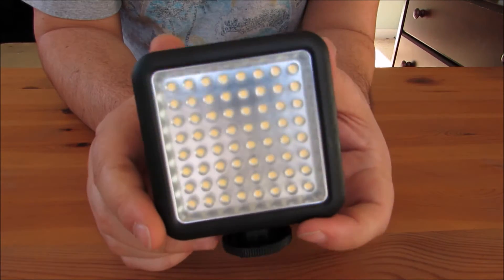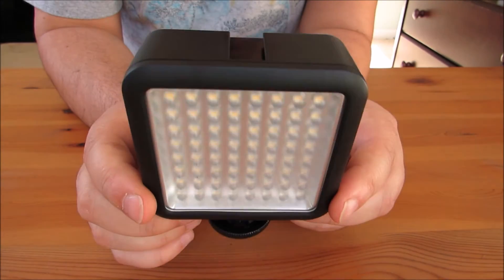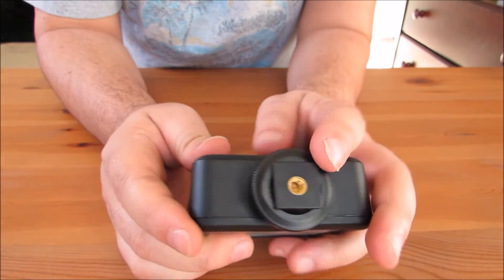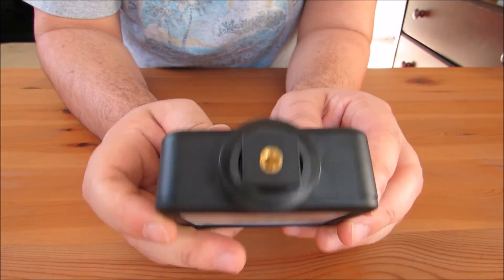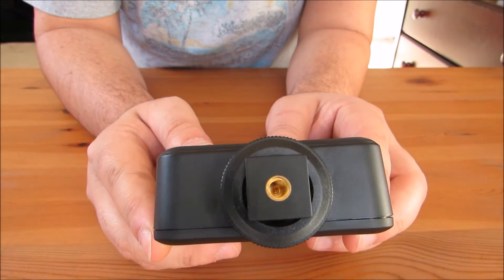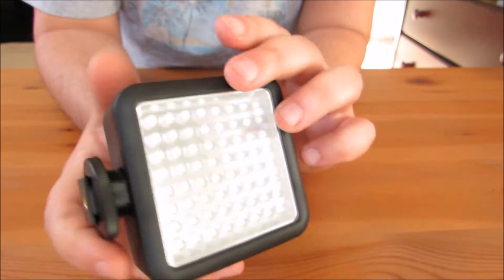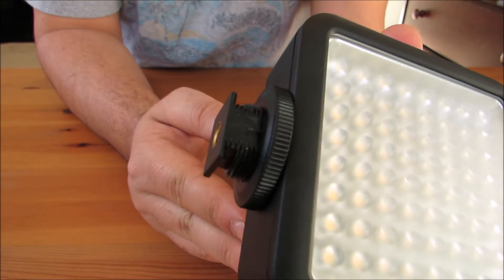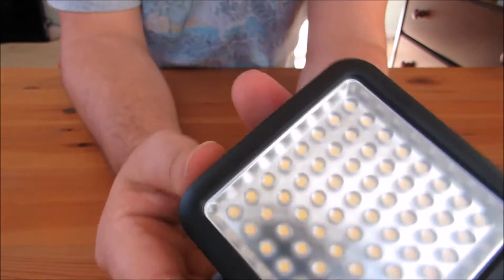Basically what this is — it's a light source, 250 lumens, 64 LEDs that you can attach to a tripod. You can see the 3/8-inch thread hole there so you can mount it to a tripod. Or you can mount it to your camera if you have a hot shoe.